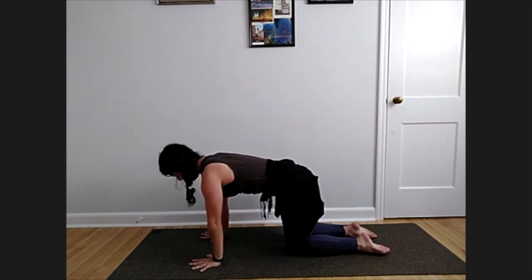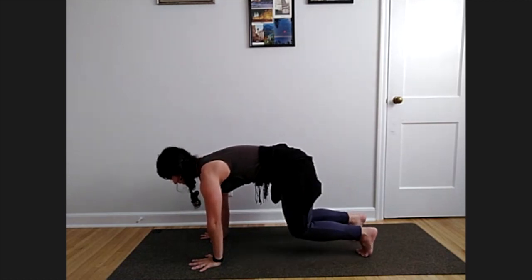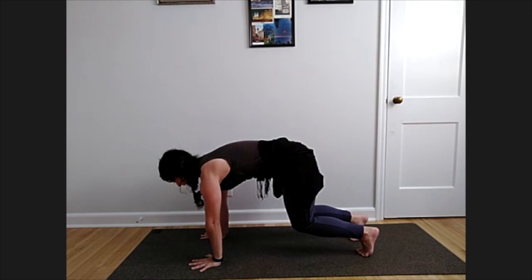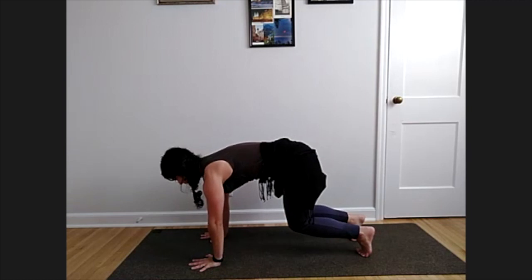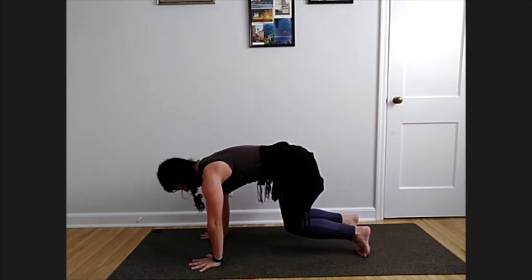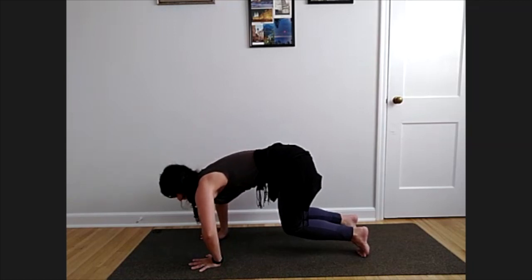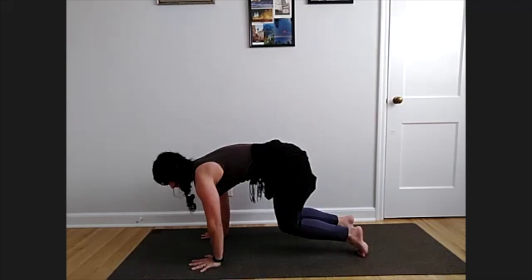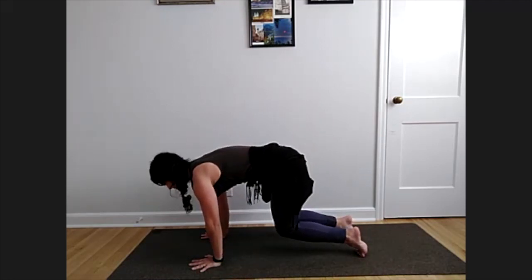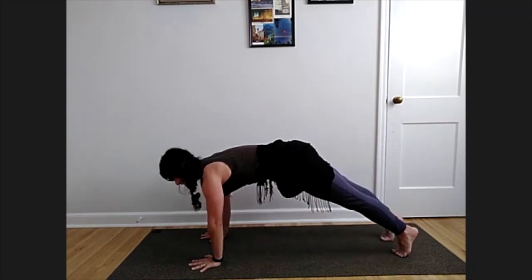Coming back to our neutral spine, tuck your toes and find a hovering tabletop — press the ground away and begin to lift your knees. Rather than dropping your chest towards the ground, press it away. Hug your knees in towards each other and towards your elbows. Rotate your elbows so they're pointing back towards your legs — low belly pulls in. Hold here, find your breath in and out.